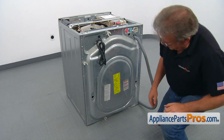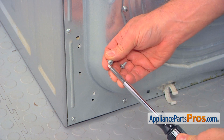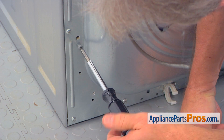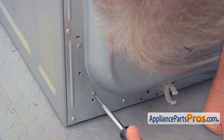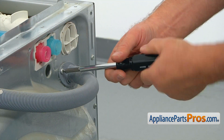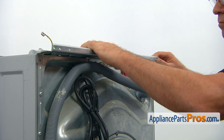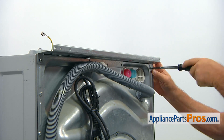Now we're going to attach the motor control board. We're going to put two number two square bit screws in to secure the motor control board to the rear panel. Install the drain hose retainer and secure it to the rear panel. Then put the rear mounting bracket back and secure it with the screws using the number two square bit screwdriver.